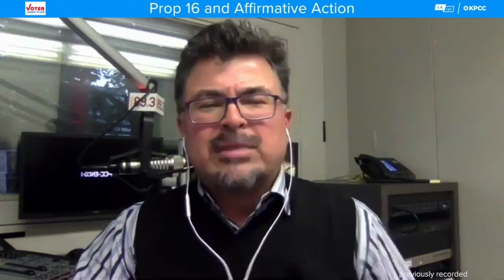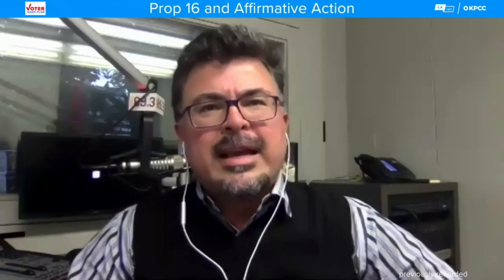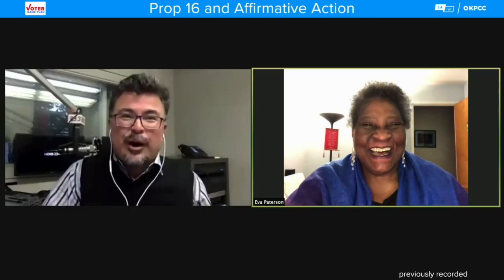From that nonpartisan point of view, let's dive into the partisan views about Prop 16. We start with the Yes on 16 campaign. I'm joined by Eva Patterson, co-chair of the Yes on 16 campaign and president of the Equal Justice Society. Why should voters vote yes on Prop 16? California has the seventh largest economy in the world, and it's not acting fairly. People of color and women are not getting their fair share — the playing field is not level at all.